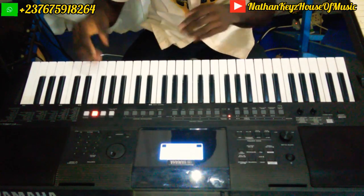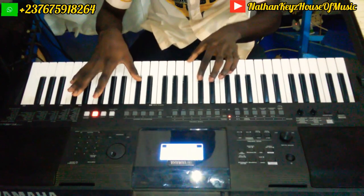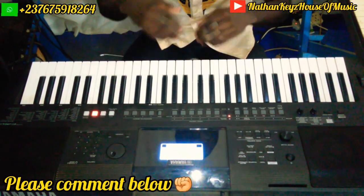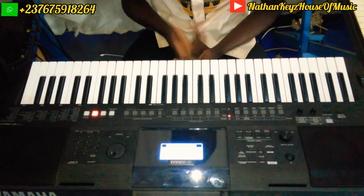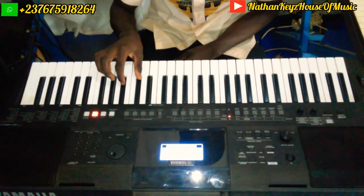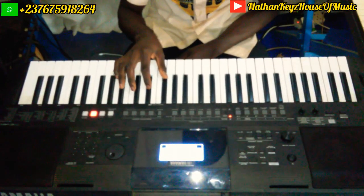I'm doing the key of F sharp, so I'll show it — see it again. This is when you are tuning the song for the singer to start, and when the chorus is playing you can do something like this.